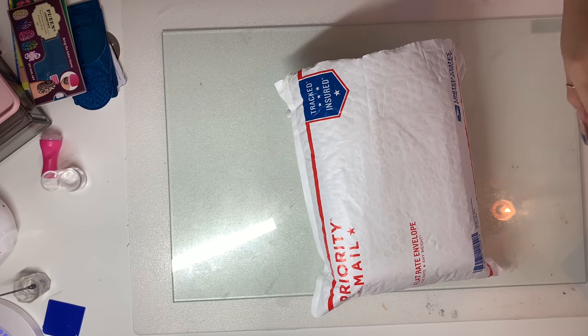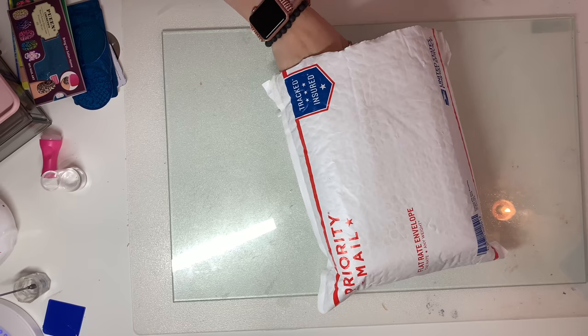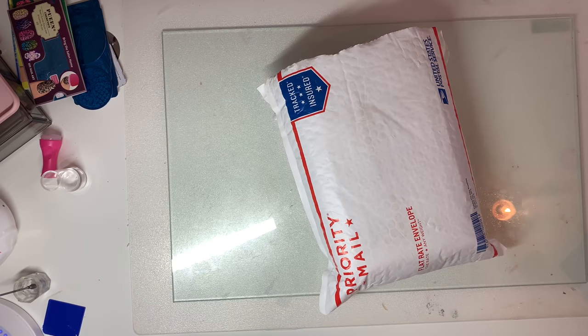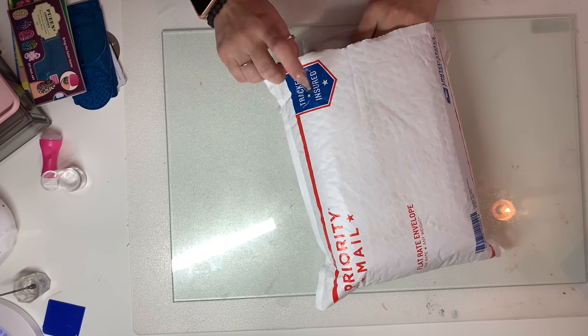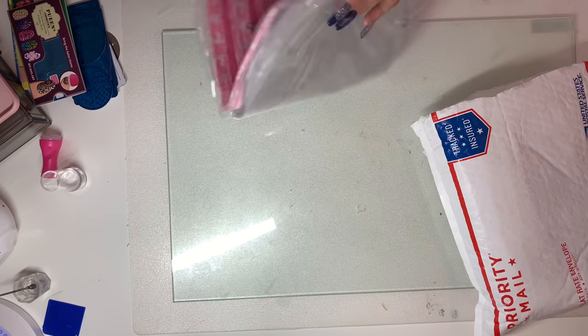They did ship it in a flat rate — I believe I paid $7.99 for shipping, which is great. That actually comes in flat rate because it does mean it's insured. If you don't know what that means: if the package would have been destroyed, versus me going to the company and holding them accountable for something they couldn't control, you do have the option to file an insurance claim through the post office.